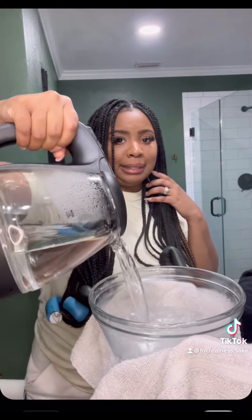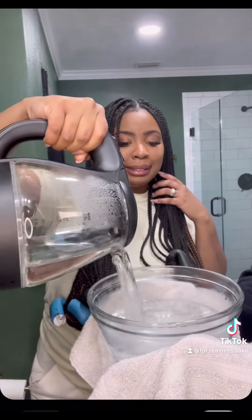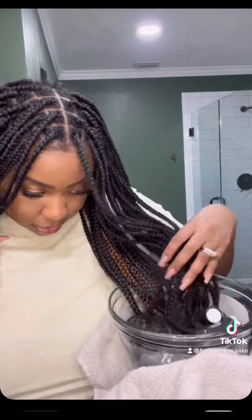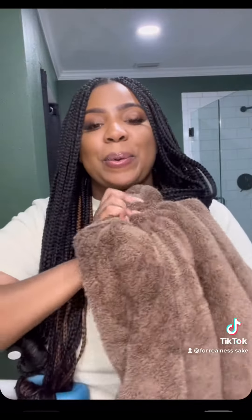That water was very hot. My husband graciously held it for me because I didn't know how else to do it, so he held it and I dipped them in. Make sure you get them in there good and dry them off pretty good.